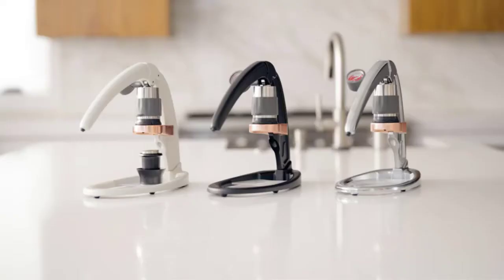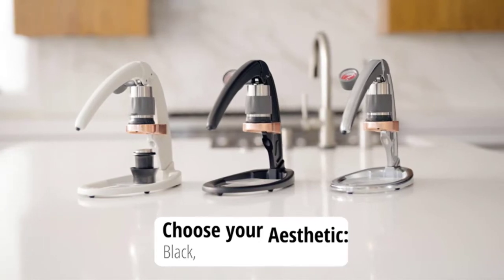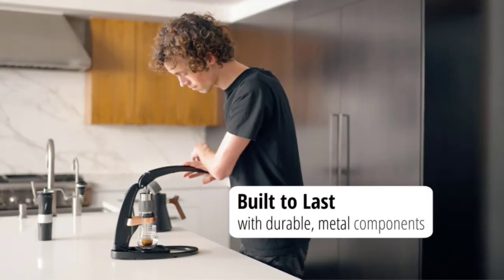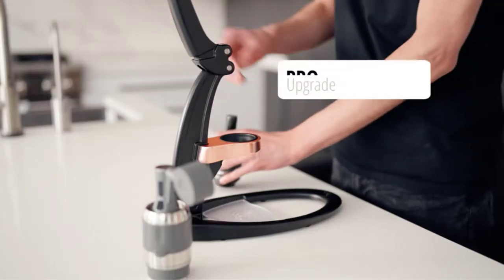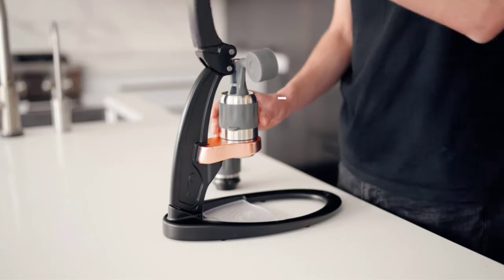For those looking for a manual espresso machine, this model is an excellent choice. The user has total control over the entire espresso-making process, with the cleanup being painless as well, thanks to the portafilter which holds the grounds and makes for easy dumping.